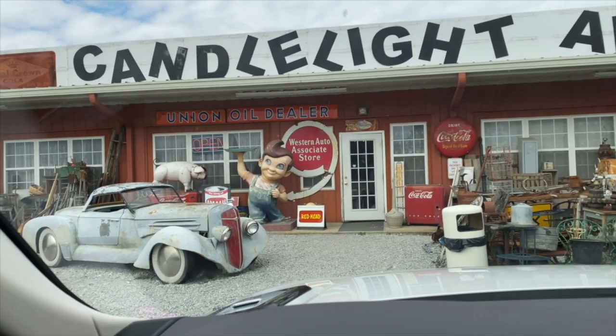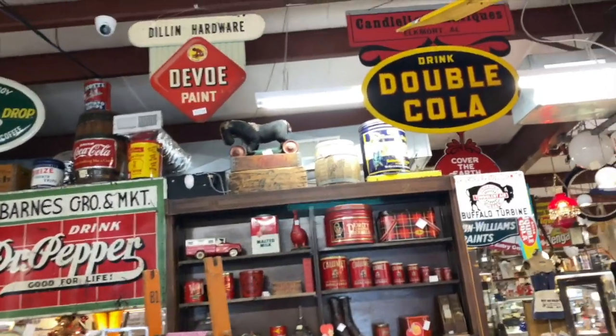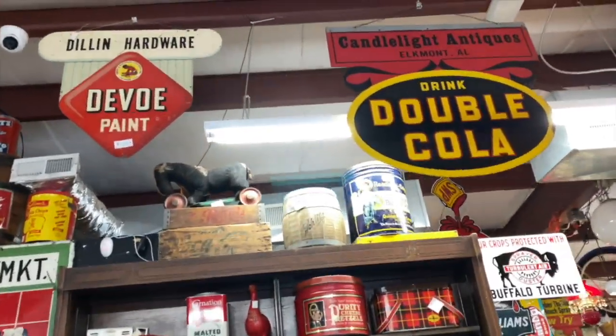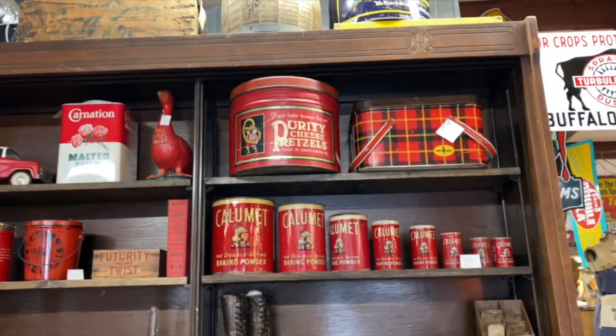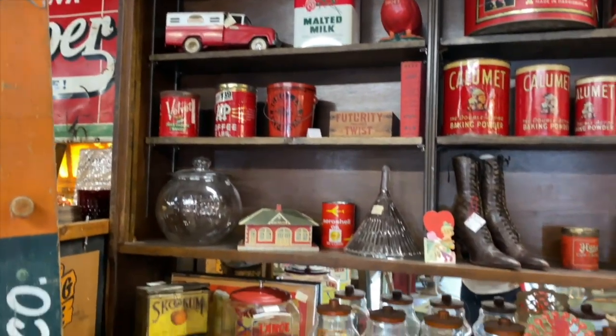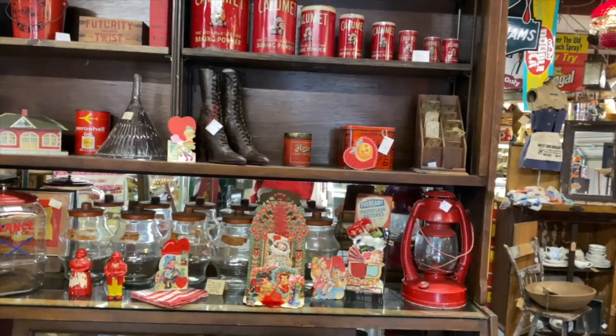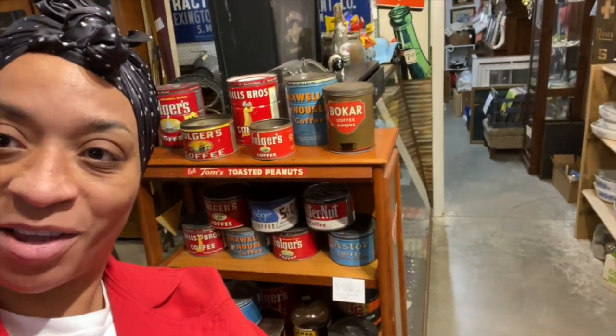I went to an antique store to find some little goodies to go on my shelves. I wanted to find some old antique food pieces that would look really, really nice on the shelves, and I think I found a lot of things that I loved. I'm in this store and they have a lot of neat stuff that I could put on my shelves.